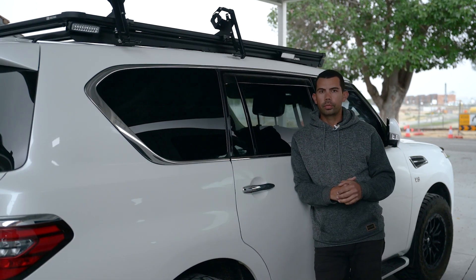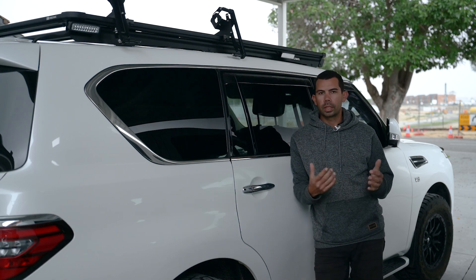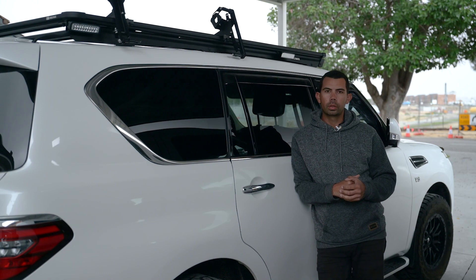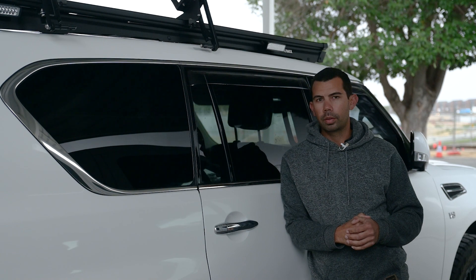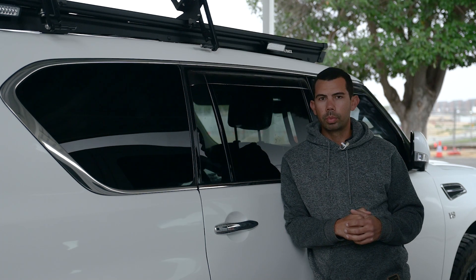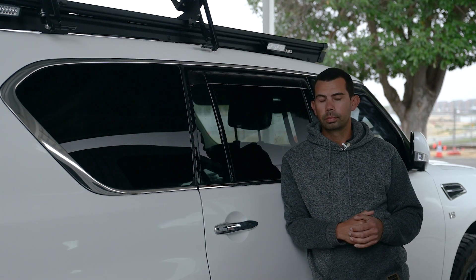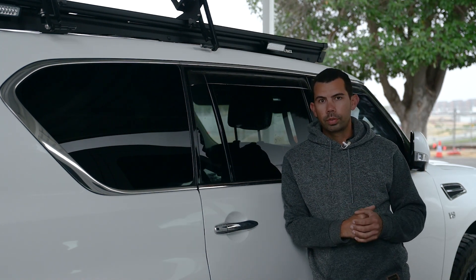Okay guys, that's it for the roof rack lights. If you've got any questions on something I haven't covered, drop it in the comments below and I'll get back to you. For the next video I'm going to be covering my 12-volt system - two separate systems with a combined 350 amp-hours of lithium. Is that too much? Is it not enough? Watch for the next video.